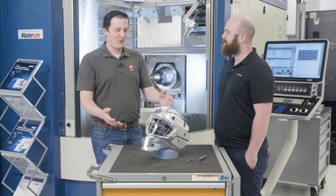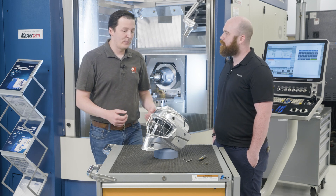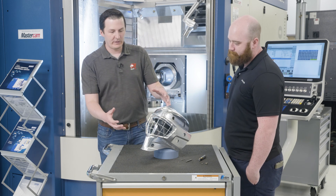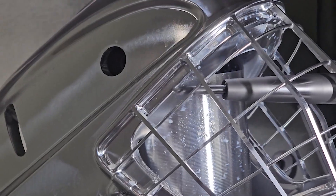We've already made a few of these parts and I think we are still on our first set of tools, so everything is running really, really well. We did use the flat tools to finish some of the flat features, but really most of this was done with a six millimeter ball mill — that's what did the large majority of finishing.